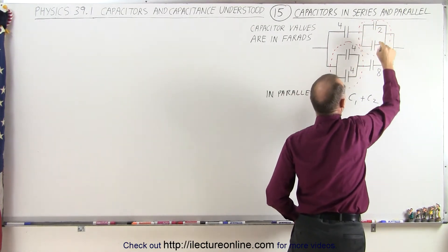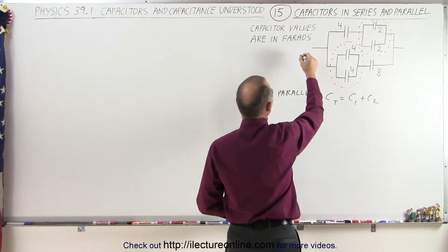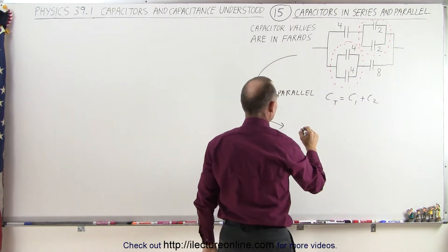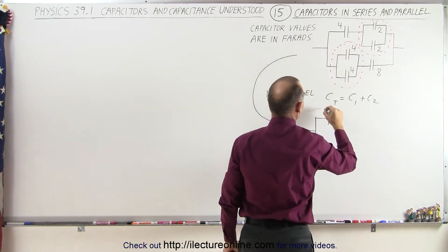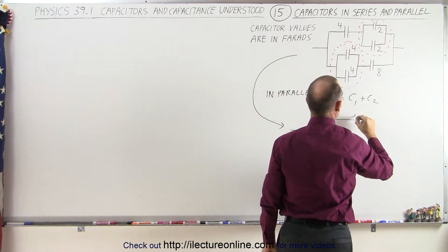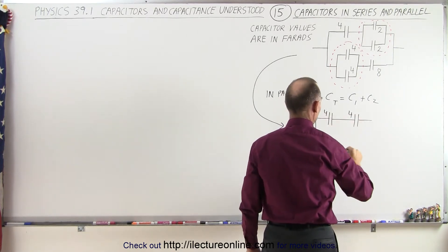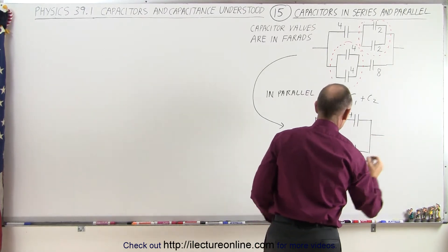That makes it easy, which means we can combine these two and turn them into one equivalent capacitor by simply adding the two together. Notice all the capacitor values are in farads. We redraw the circuit in a more simplified manner by collapsing those parallel branches: 2 plus 2 becomes a 4-farad capacitor, and 4 plus 4 becomes an 8-farad capacitor. The 4-farad capacitor remains, giving us 4, 8, and 8 farads.